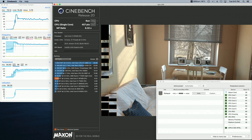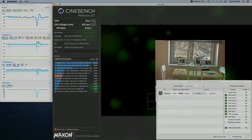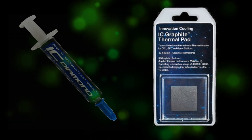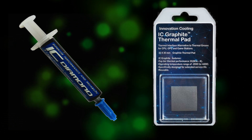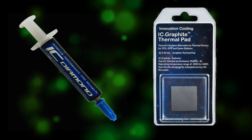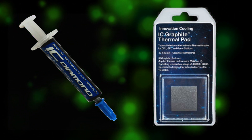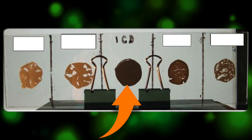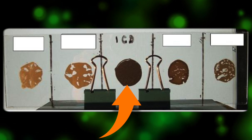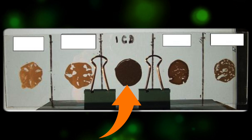The solution seemed to boil down to two options: the IC Diamond graphite pad or the IC Diamond thermal compound. By the way, the 7 carat and the 24 carat are reviewed as separate products but as far as I can tell the only difference is in the quantity of product in the tube. The graphite pad would be maintenance free and should perform similarly to thermal compound. The IC Diamond thermal compound is resistant to pump-out and dry-out issues, though it was hard to find good evidence of similar claims from other compounds.